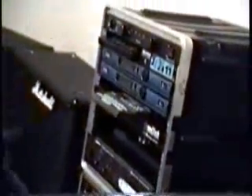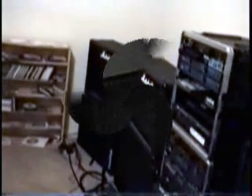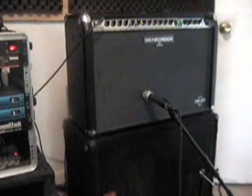It was two rack cases full of gear, very complicated and difficult. I eventually sold those things after the completion of my third album.